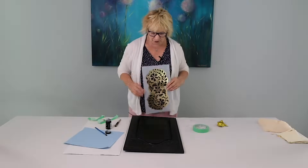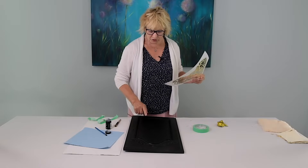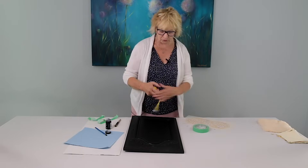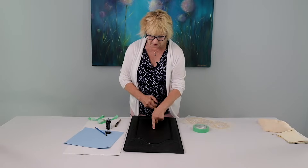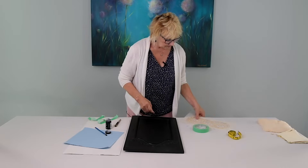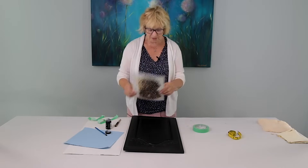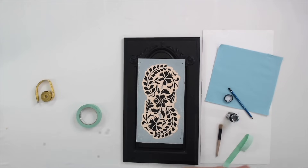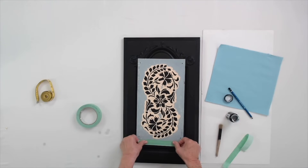This is the stencil I'm going to use, and I'm just applying it to the center of this door. I have measured my door panel and found the center. Now I'm going to place the stencil on my mark and tape this stencil down, because we don't want it to move.